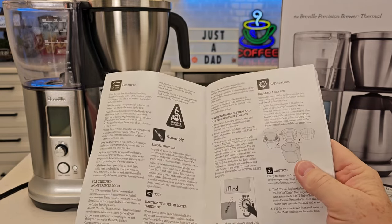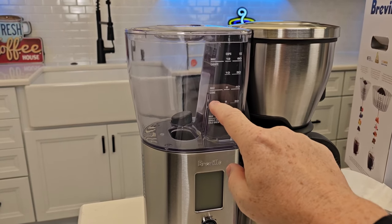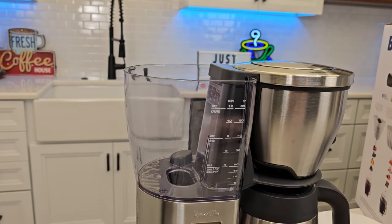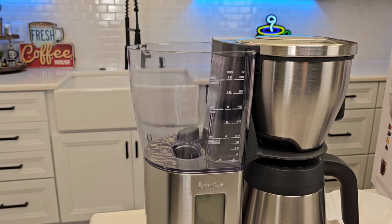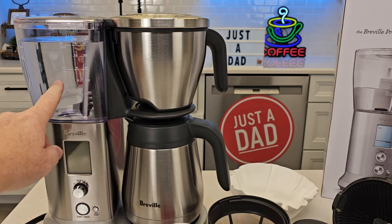Now it comes with a really nice manual and we'll be doing the before first use. The water tank is not removable, but they want us to fill it up to the maximum line with just fresh water. So I've got the water tank filled up to the max line.